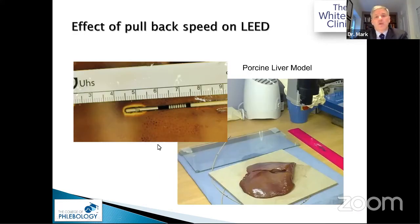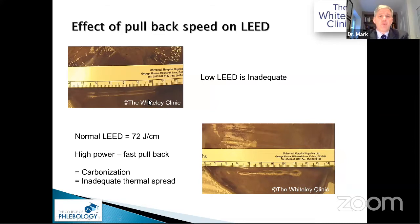We've done a lot of work looking at LEED — linear endovenous energy density. Remember, this is not restricted to laser; you can use it for any endovenous thermal ablation. Using the porcine liver model, we've shown that if you use high powers but pull back very quickly, you get inadequate burns.